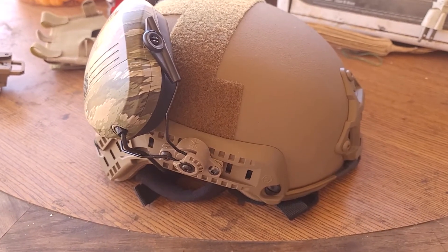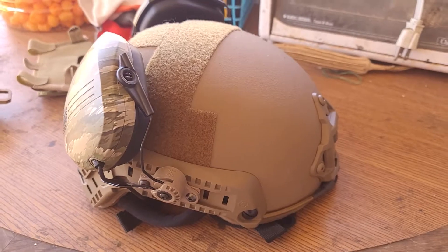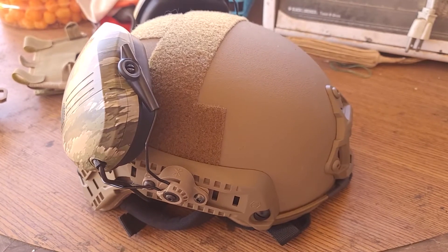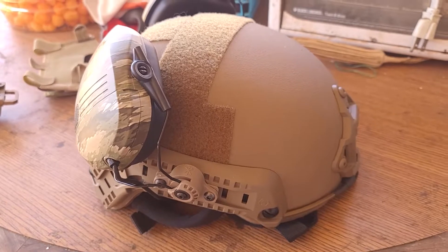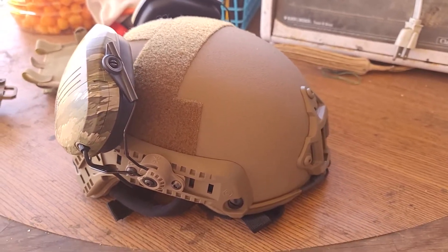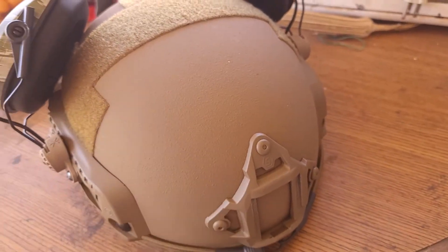However, at 3.2 pounds this helmet is kind of heavy. The medium size is around 3.1 pounds and extra-large is a bit more. You can buy a more expensive helmet that's lighter — around two pounds — but I think I can handle the extra pound and save myself half the price or more.